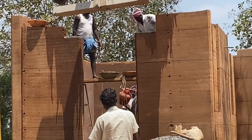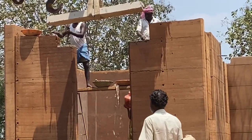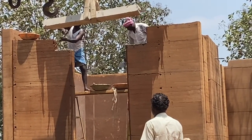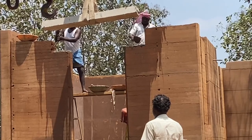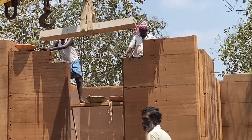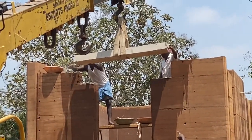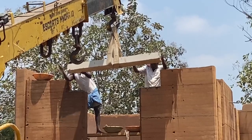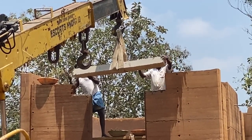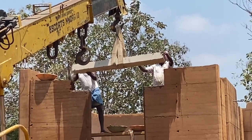The mason is guiding the crane operator to place the lintel slab on the southwest bedroom, which actually acts as a French door opening to the sitout. You can see the mason cutting out the rough edges of the slab and also making adjustments in the already cut-out slot to place the concrete slab at the lintel level.